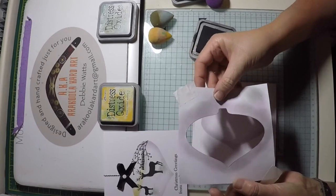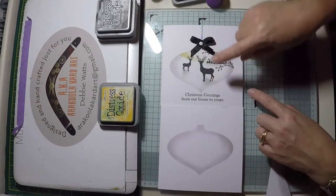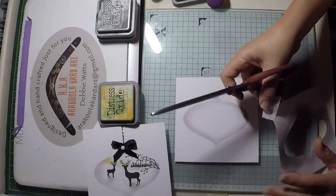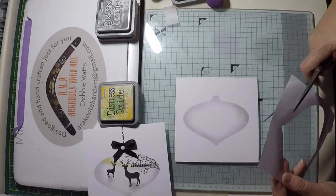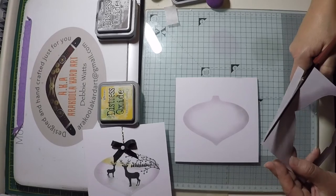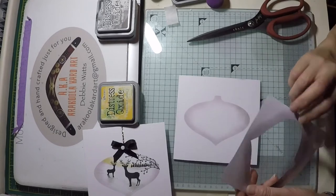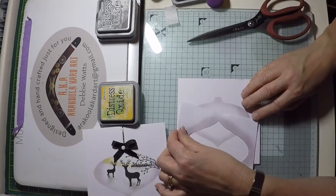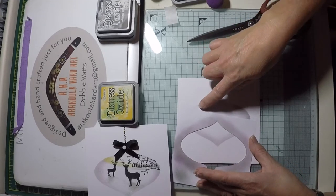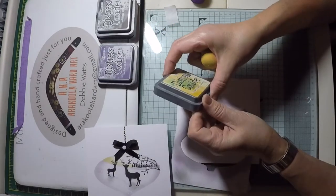Lift the mask off — don't forget to keep it, you can use it again and again. The next step of ink blending is to create a horizon tree line. With a pair of scissors, cut a sliver from one side of your mask on a curve. Keep the sliver, you'll need this later. Using the curve you've created on your mask, place this over your bauble on a slight angle — this will be the horizon line.